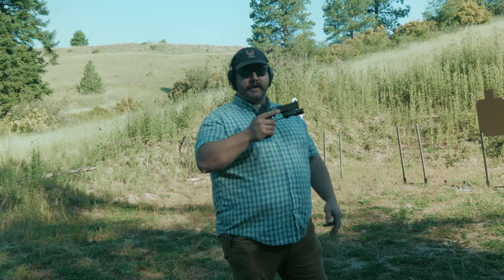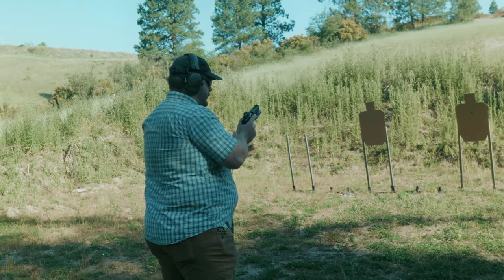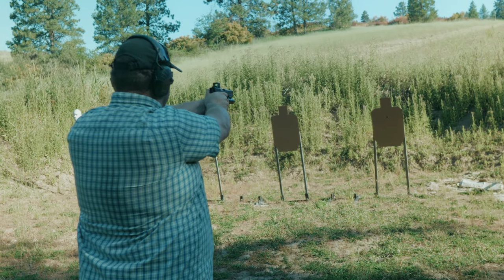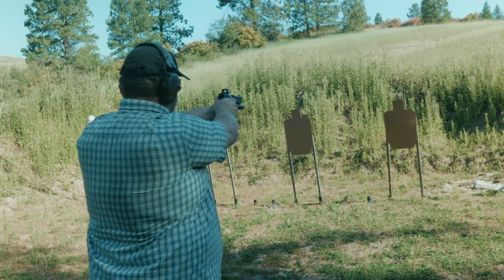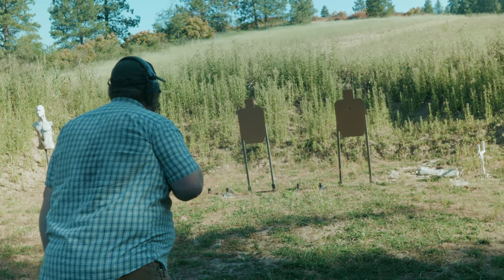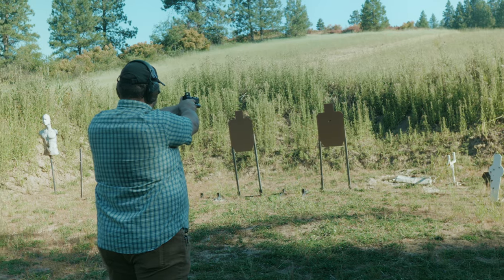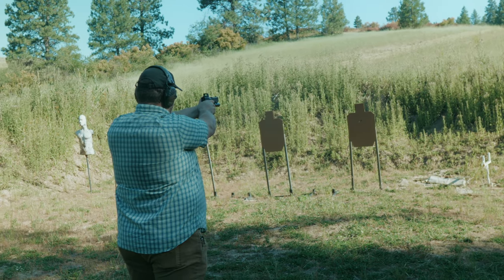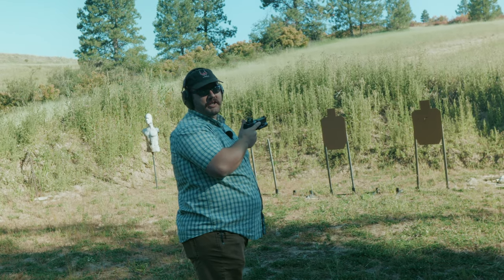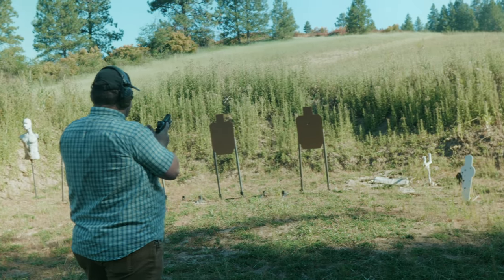Let's go ahead and get this zeroed real quick and we'll start shooting a thousand rounds through it. Right and up — let's do more rounds. I swung one to the left, the other two are touching, so I think we're good to go. Looks good. Sweet, nice job.